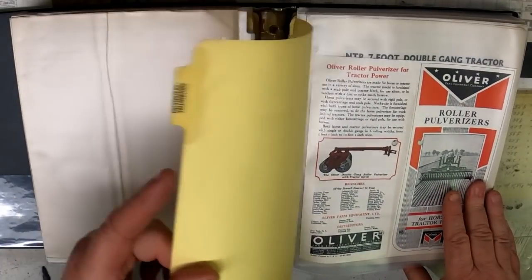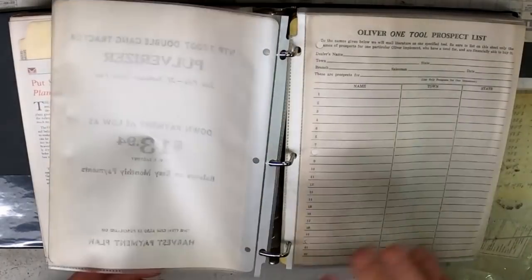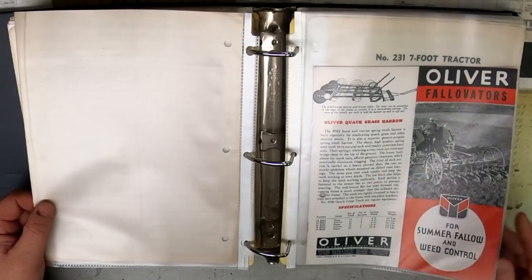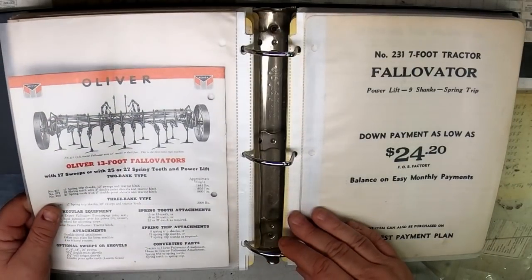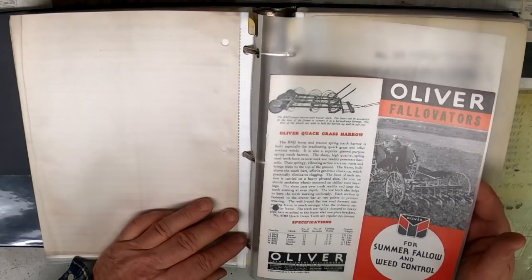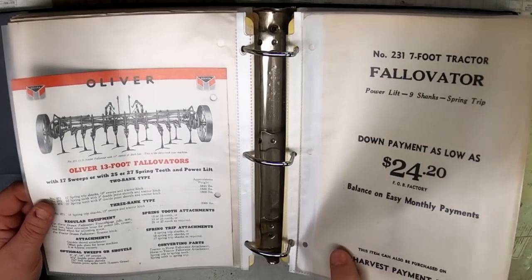Pulverizers and Falivators — what we would probably call a packer now. Even horse-drawn. Falivator, which we would call a cultivator now. For summer fallow and weed control — summer fallow was more of a western thing. You wouldn't plant a crop on the field, but you'd go out and till it every now and then to keep the weeds down, let the moisture build up in the soil, and then the following year you would plant wheat on it and use that moisture reserve to help the crop grow.